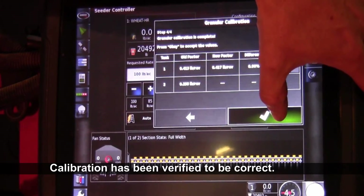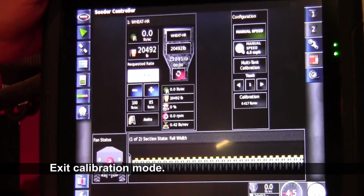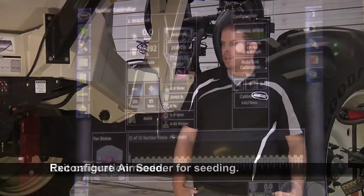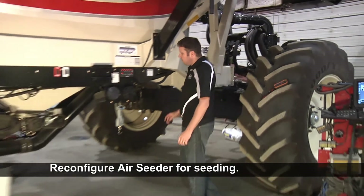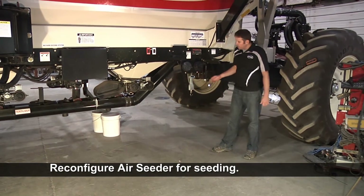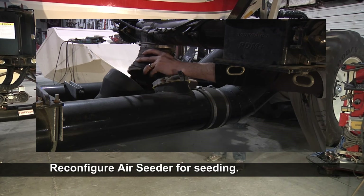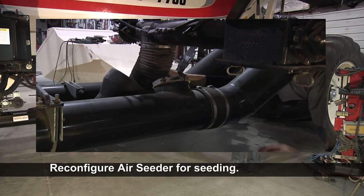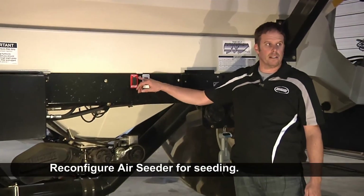Now we can feel comfortable saving that, then hitting the green check mark. Now you're out of calibration and you're able to go and seed. Come back to your tank, clean everything up, put the scale away, change your downspout, and put it back into the airstream you want to use. The last thing you'll want to do before you leave the back of the cart is turn your conveyor power off — that'll kick your fans back in.